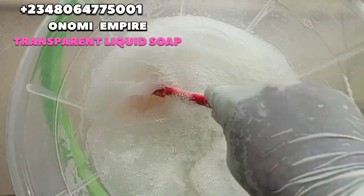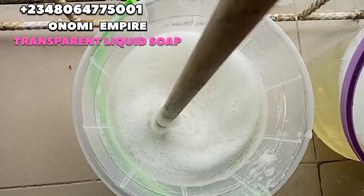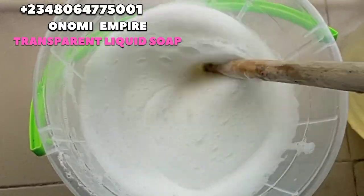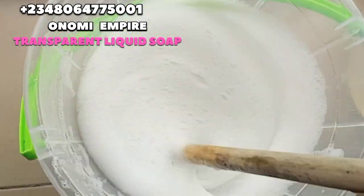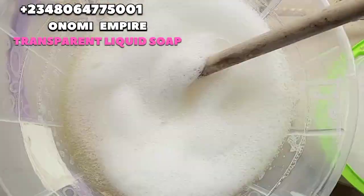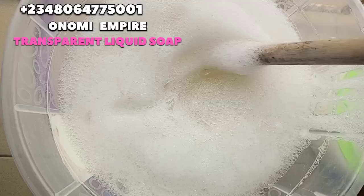Please stir this very well so you get a jelly-like consistency. I know so many people find it difficult to produce this soap, that's why I came out with another video so you could understand this properly. Follow step by step and you won't miss it. Now we are adding our dissolved SLS and sodium sulfate into our dissolved texapone and sodium chloride, mixing them all together. This recipe is a banger — it's going to make your soap lather ten times more.